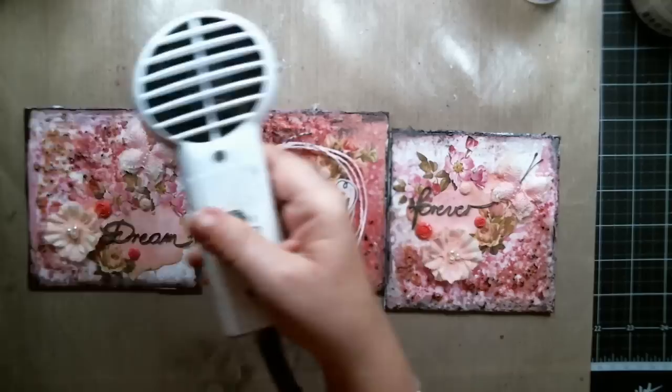Just when I thought I was finished, I realized I wanted a little bit more coral color on the page, so I added extra flowers.